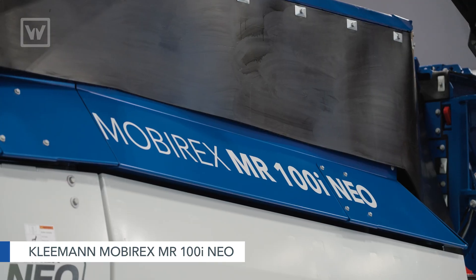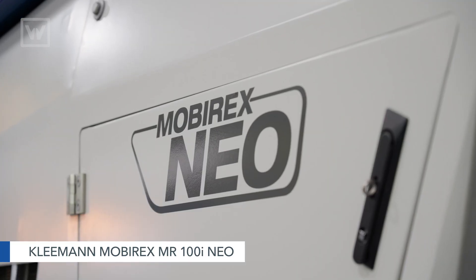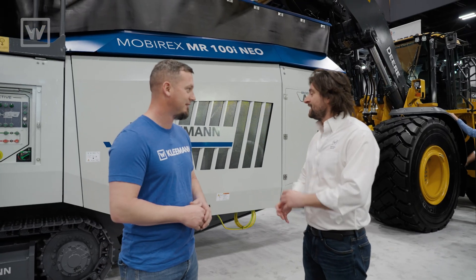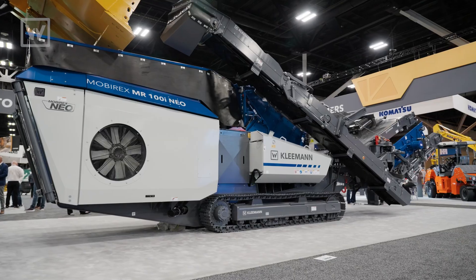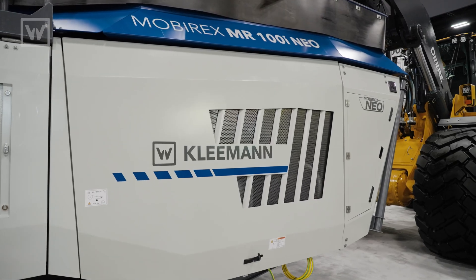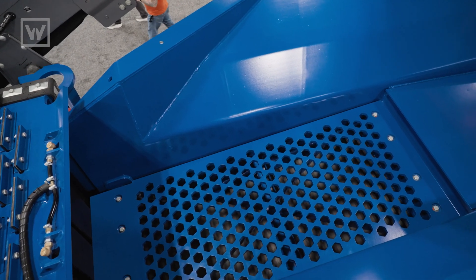Well, it fits compactly, Terry. We are showcasing the Kleeman Mobyrex MR100 Neo, which is new to the family of impact crushers for Kleeman. So basically this is the new series of compact impact crusher for Kleeman. It's a much lighter, smaller platform than what our Evo or Pro series is, but still has a lot of the great features and benefits that we have from those lines as well.